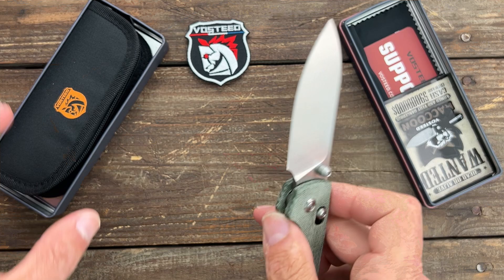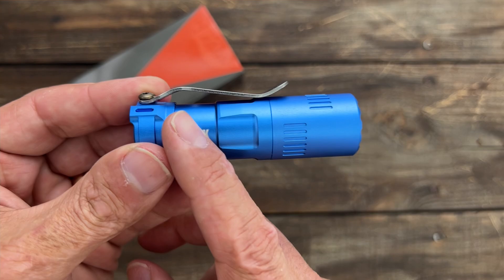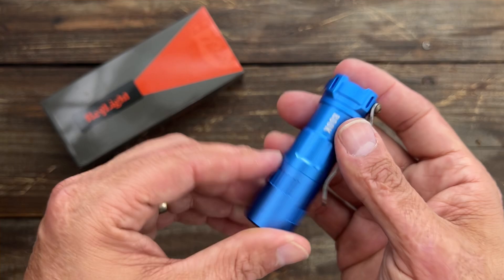I definitely love to hear y'all's thoughts on this new Axis Lock Raccoon. We also have this new flashlight collaboration they did with Raylight — this is called their Rook. Nice aluminum body, nice pocket clip, three emitters in there, and decently lightweight. There are slots for tritium on four sides right here.